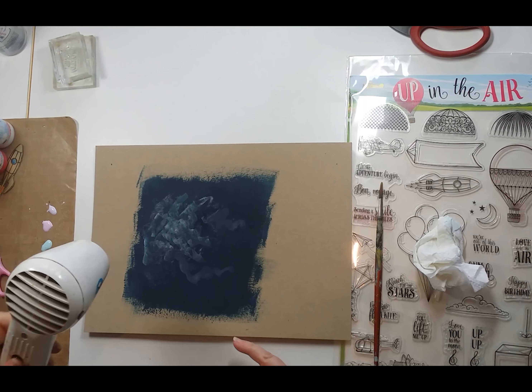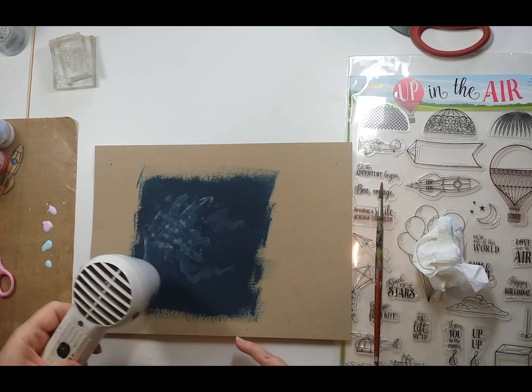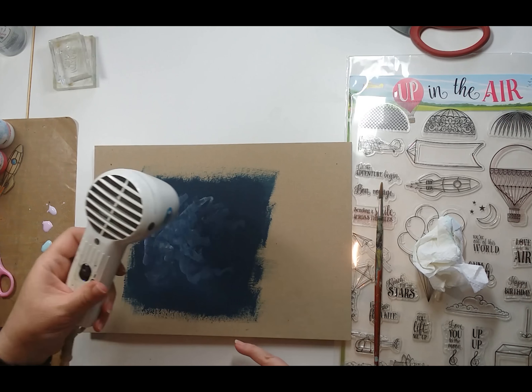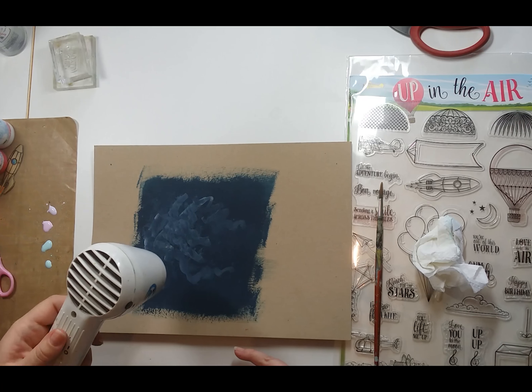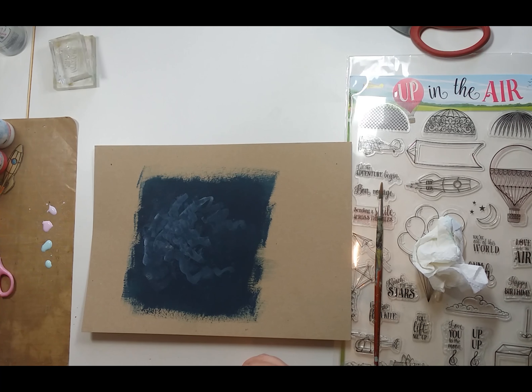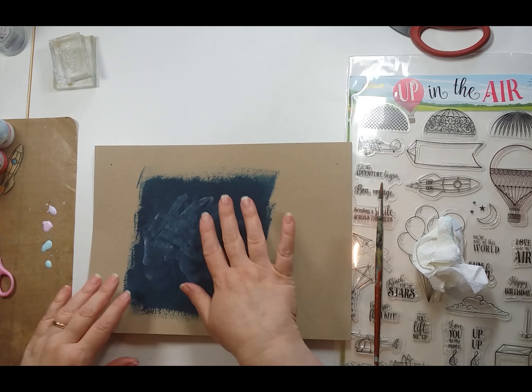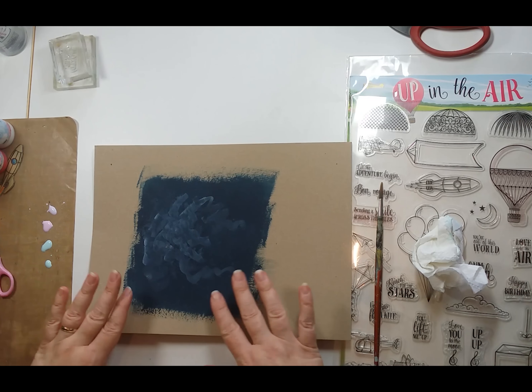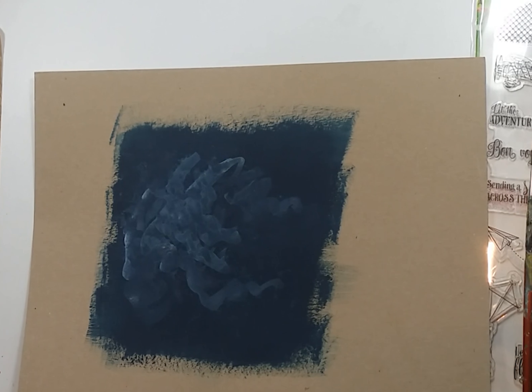We're going to heat that now. Hopefully you can see that you're starting to get some kind of foggy cluster of stars building in the background.